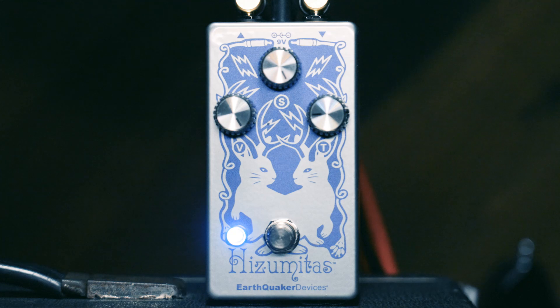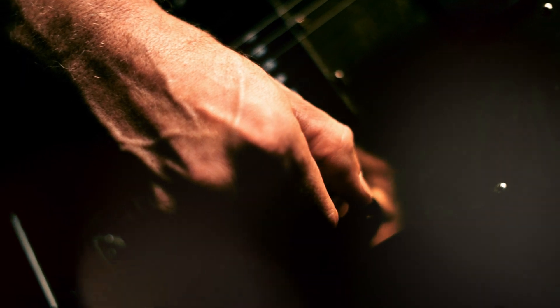Well, the goal of the Hizumitas was to make an exact sonic clone of her particular Big Muff. It has reverse polarity — the original one does — and that's probably the only real change I made with the Hizumitas: it's negative ground, like modern pedals, so it could run on a regular power supply. That means I had to change the transistors, so it's not the original transistors, but there are a few value tweaks in it to get it to sound like Wada's.